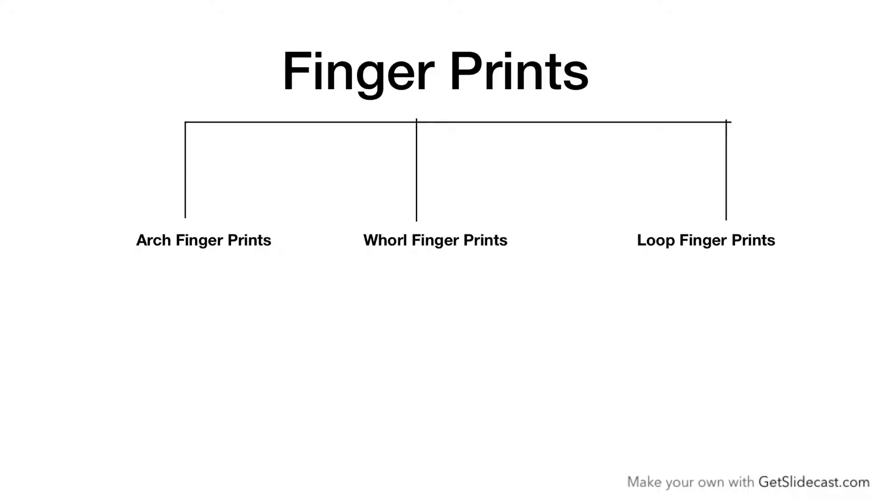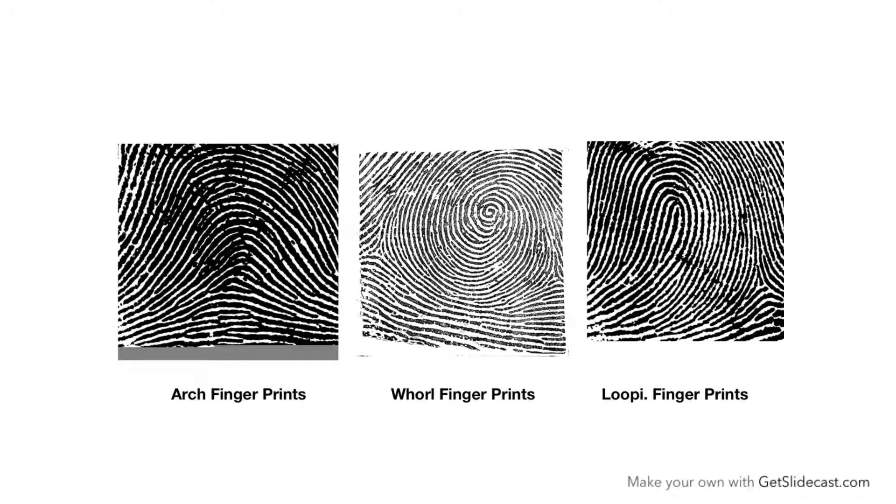There are three types of fingerprints: arch fingerprints, whorl fingerprints, and loop fingerprints. This is the picture of arch type fingerprints, this is whorl type fingerprints, and this is loop type fingerprints. The basic difference between these fingerprints is that in arch type fingerprints there is no triradius.